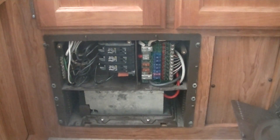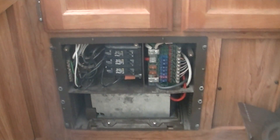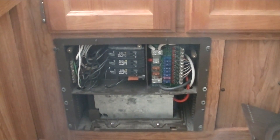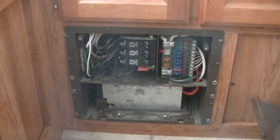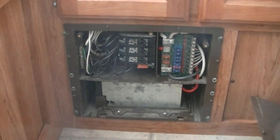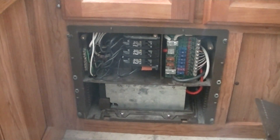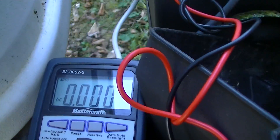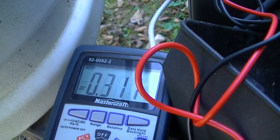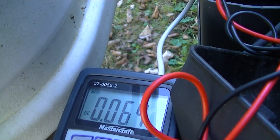I connected everything up in the power supply box, connected up the battery and the AC, and nothing happened — I panicked. Checking connections, everything looked good. I went out to my battery, connected up the multimeter, and discovered I had pretty close to zero volts on it. Well, that's not good.